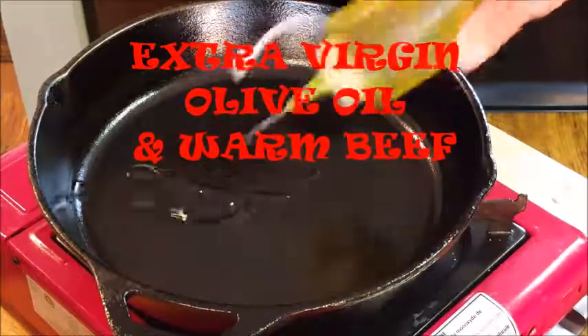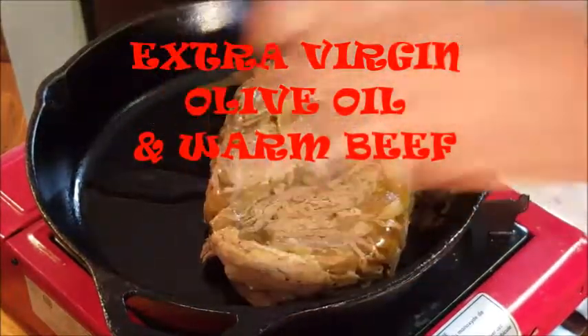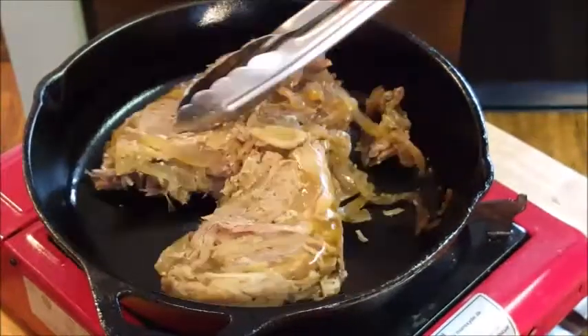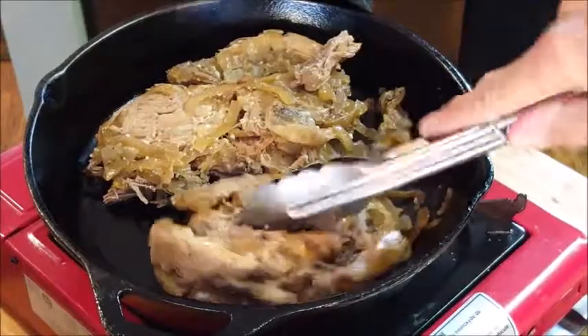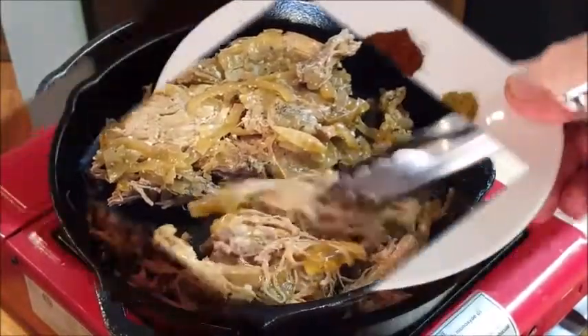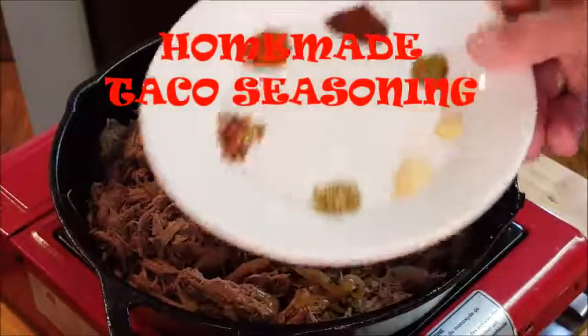To a warm cast iron skillet, go ahead and add some extra virgin olive oil and your leftover roast beef. We're not looking to cook this any further — we're just looking to warm it. It should take about five minutes. And since we're having tacos, you've got to have taco seasoning.